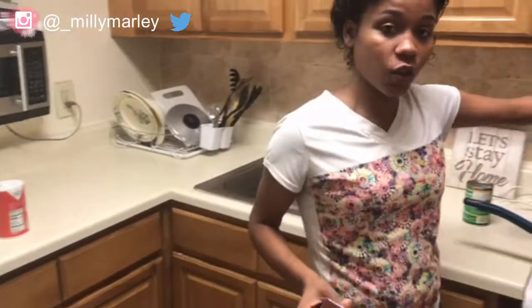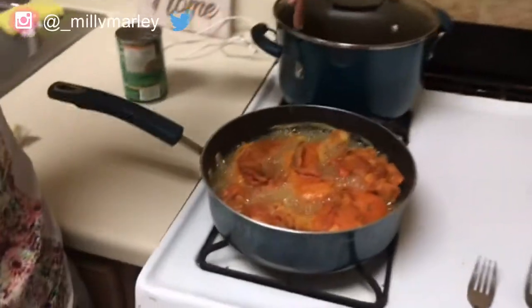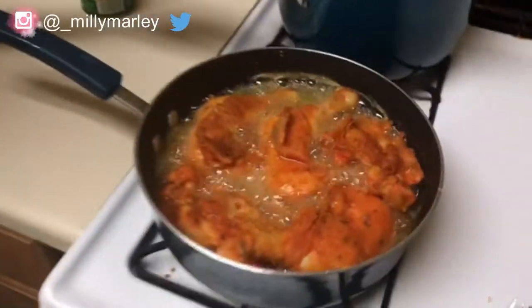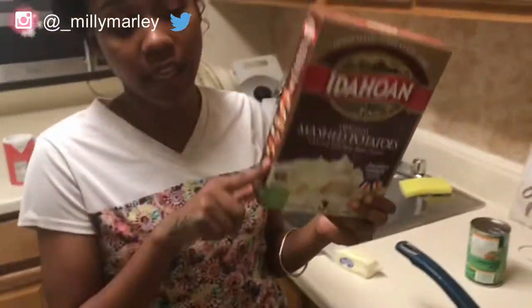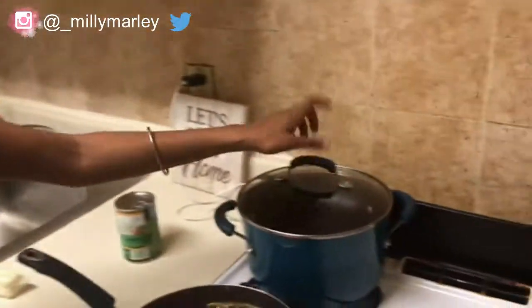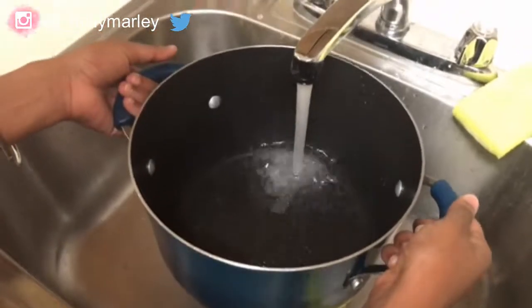The chicken is frying now. If y'all are using big pieces like this, use a bigger pan than I did. For the chicken, let it sit for about four to five minutes on each side so the flour doesn't start coming off. While that's frying, I'm going to start on the mashed potatoes. I'm using this pot and I'm going to make a big amount — I don't really do measurements, so let me just fill it up with water.